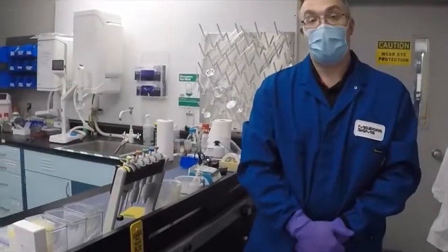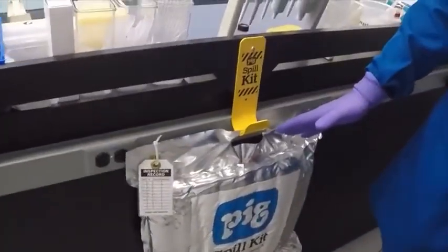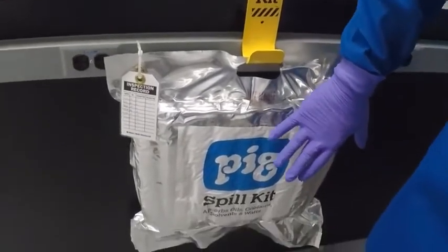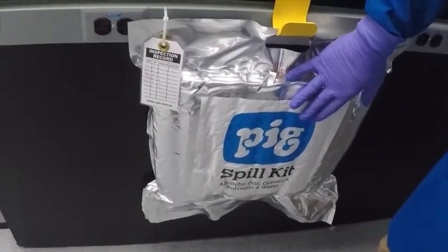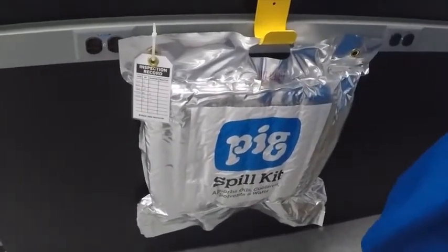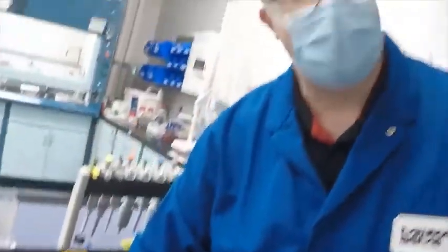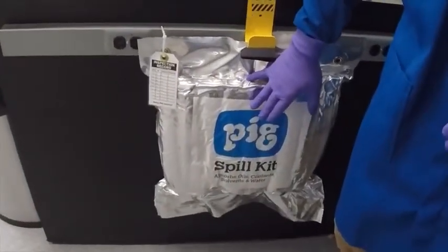Another safety device you should have in your laboratory is a spill kit. Spill kits are used in case you have a small spill that needs to be cleaned up. They should be placed where they're very conspicuous — on a hook, for example — so you can tell if one is missing. All spill kits need to be inspected on a monthly basis per OSHA. This particular kit is sealed: if the seal is broken, you know something has been taken out. If you have one that is not sealed, all contents need to be inventoried on a monthly basis per the OSHA regulation.